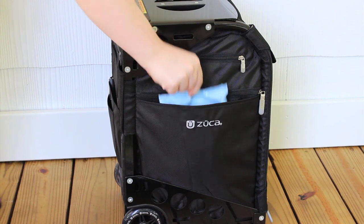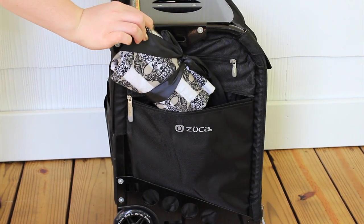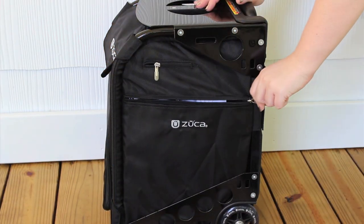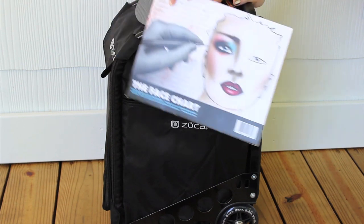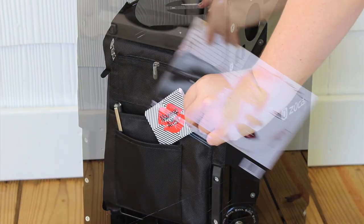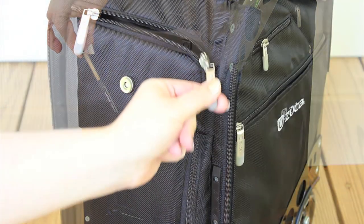There are a ton of pockets on the exterior of the Zooka as well. I store a lot of my makeup wipes and even my brush rolls on one side, and on the other side I keep face charts in case I need to show a bride a certain look or write down products. Even the back has pockets where I keep my business cards and my pins. You definitely want to have those with you if you're on a job.